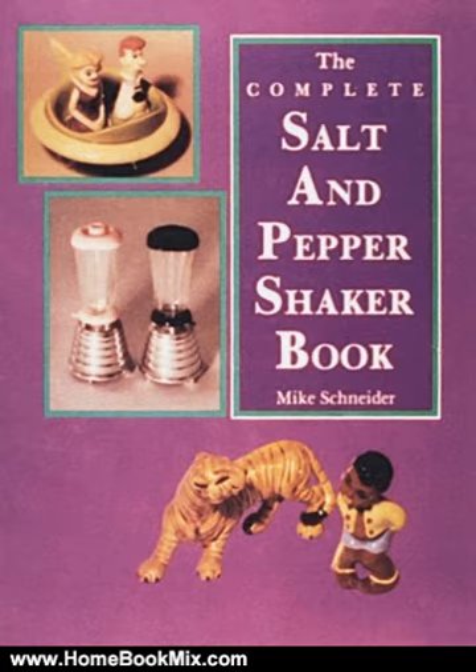As some salt and pepper shakers currently attract hundreds of dollars, this book is a must for collectors, dealers, and appraisers. Look inside, even if you have never held an interest in salt and pepper shakers before, and this book will open your eyes to a wonderful collectible.